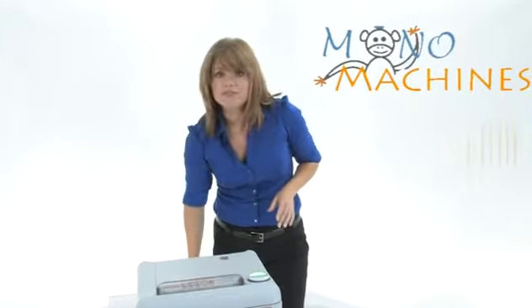Now besides these great features you're also getting the Destroyit name, which is synonymous with quality and durability. It's made in Germany, so you know it's gonna last you a really long time. Thanks for watching, I'm Holly with Mono Machines. Bye!